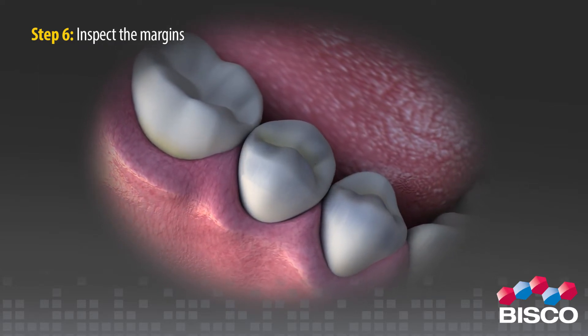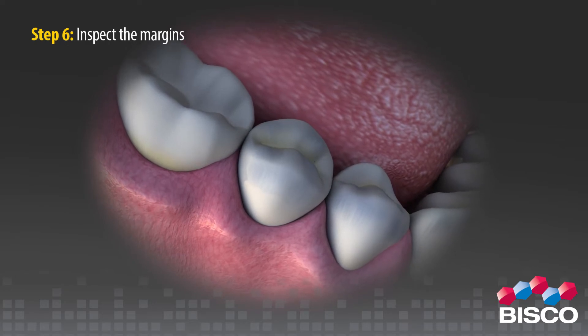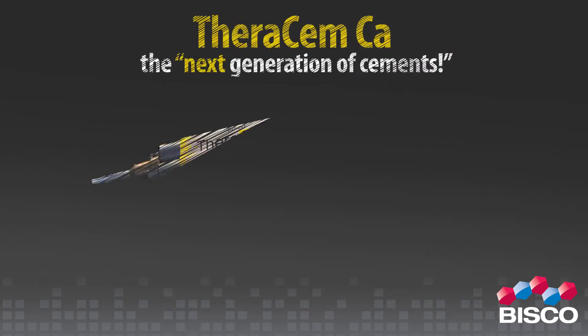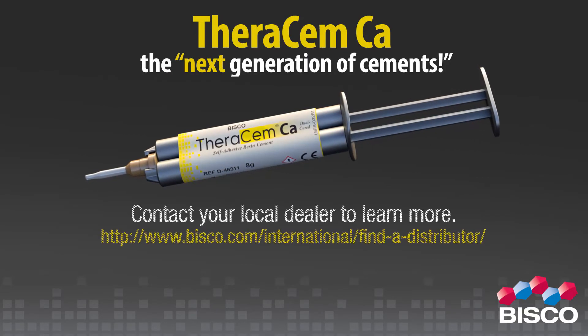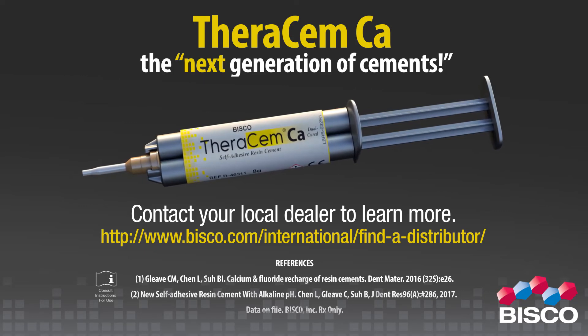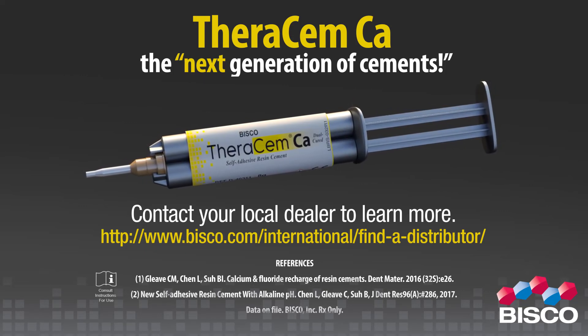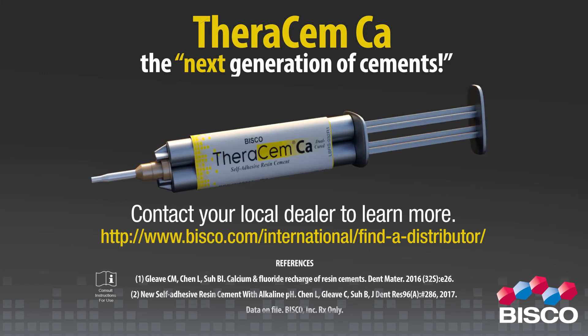When using self-cure mode, light curing the margins even briefly will expedite the final set. FerrisMCA — the next generation of cements. Contact your local dealer to learn more at www.bisco.com/international/find-a-distributor.